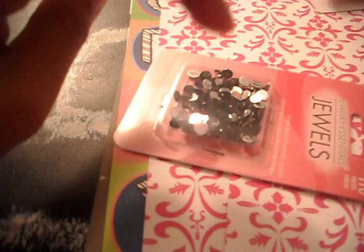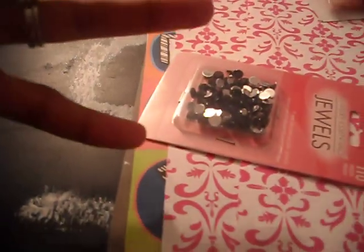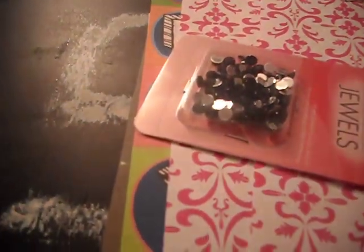Jewels — black bling. I don't have black bling and I love black embellishments for some reason. I'm looking for black flowers. If anybody knows any, please comment and let me know.